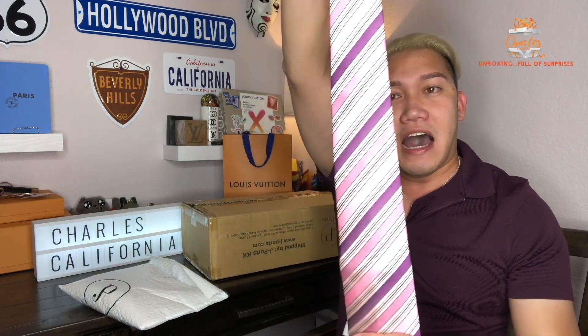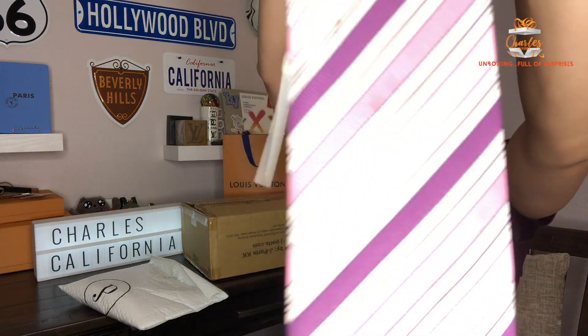I already looked at this one just to make sure everything is inside and intact. So we're going to check this first — it's just a simple accessories item. And then this one is the Hermès necktie. Look at this one — I really love the color of it. It's the Hermès necktie in pink and purple.